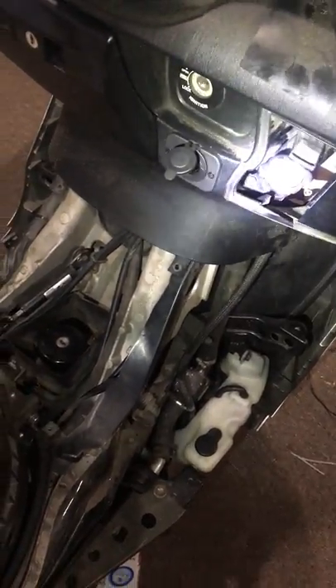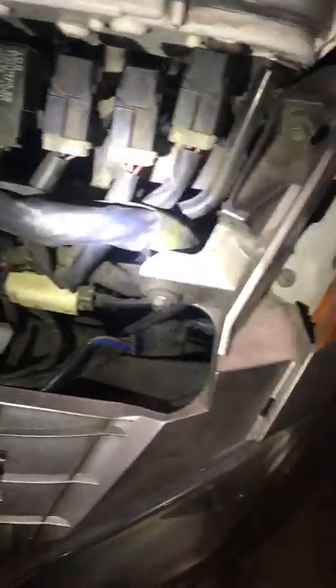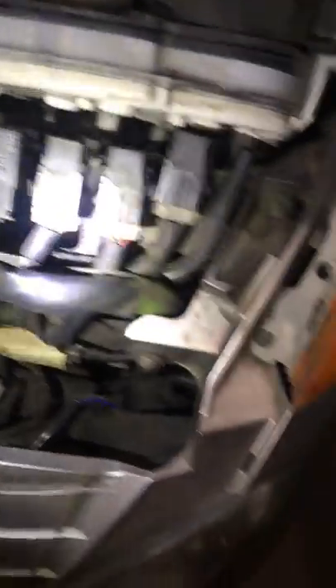The reason I didn't wire it the way some other people did on the internet is — you can see all these wires up front, and some people tap into those. I used a multimeter and couldn't find any 12-volt wires up here; I was getting like two or three volts. So I didn't want to fiddle with that — I kept it safe.